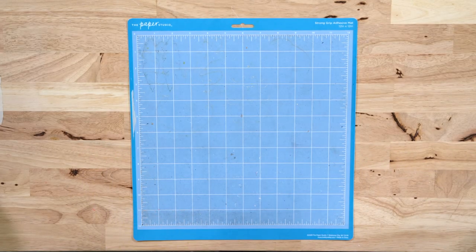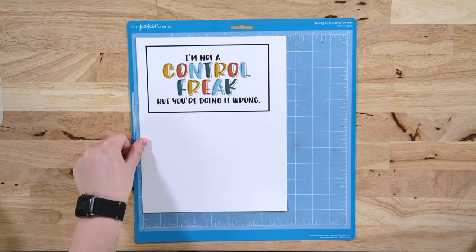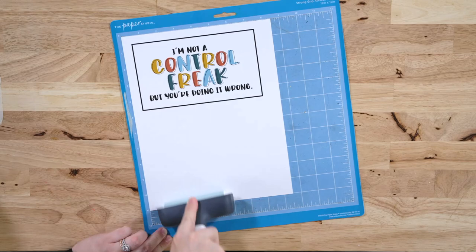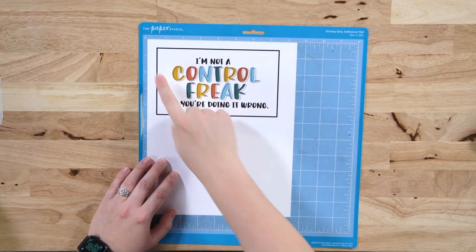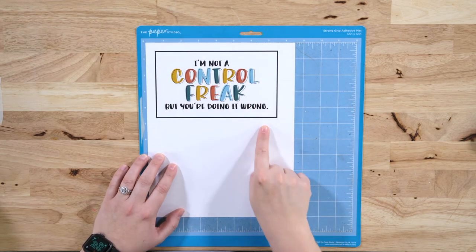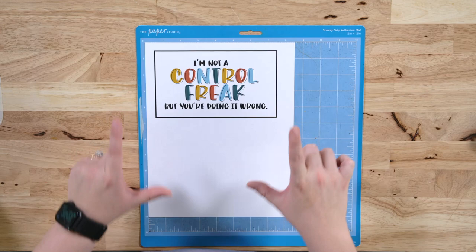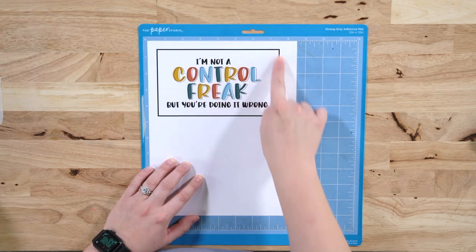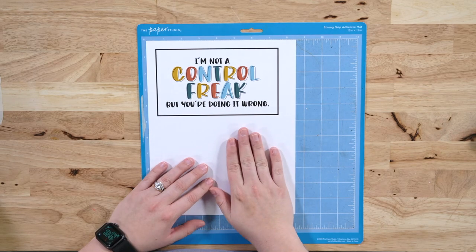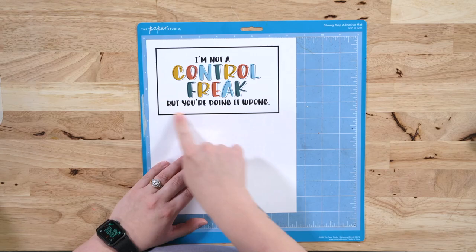We have our cutting mat here. You are always going to apply your print and cut projects in the top left corner of your mat. We like to use a brayer, especially if you have a well-loved mat, to adhere the paper firmly. Now I want to talk about the black box around your project — this is called registration marks. This is what you need for all print and cut projects. This black box is the key to allowing your Cricut to do its job properly.